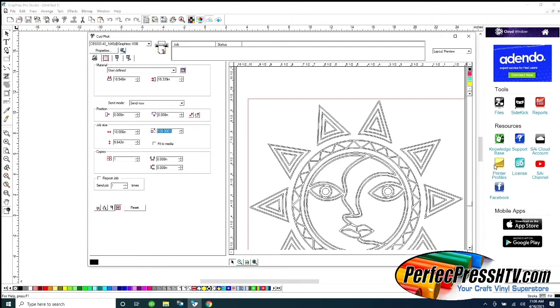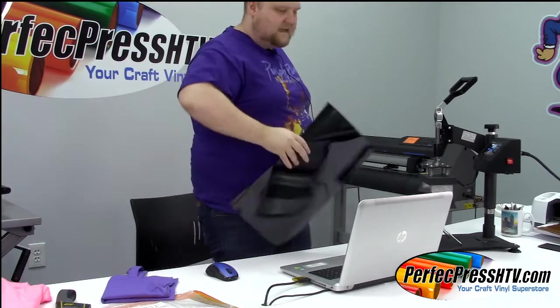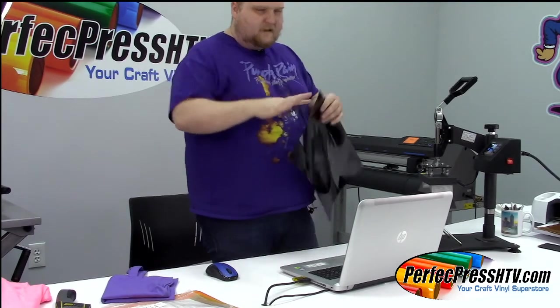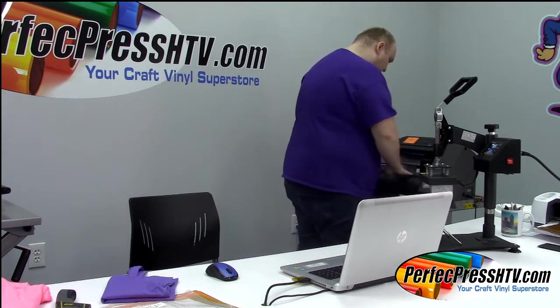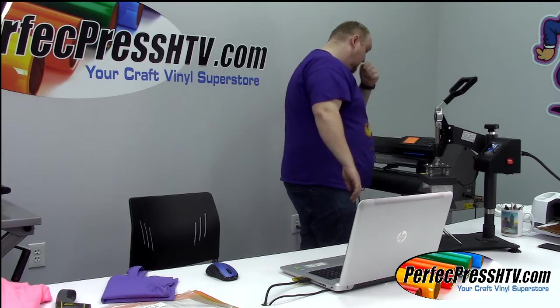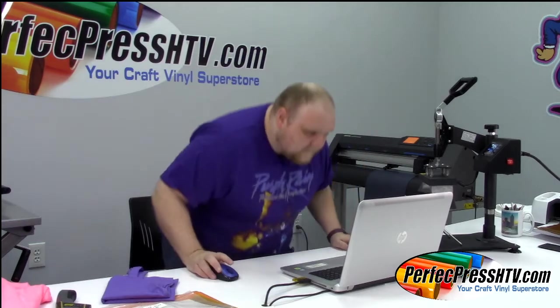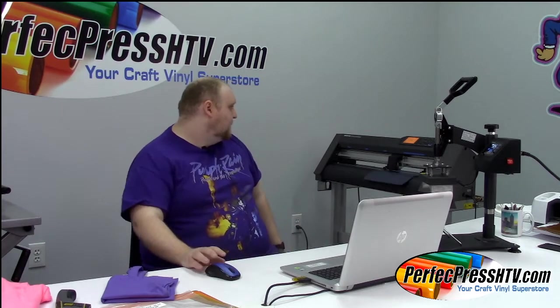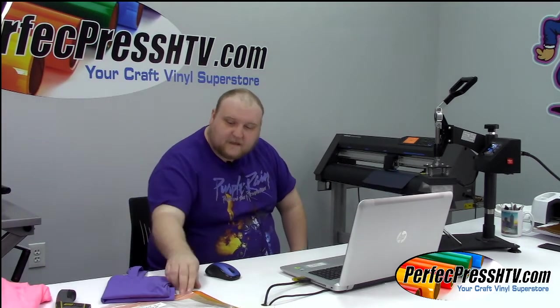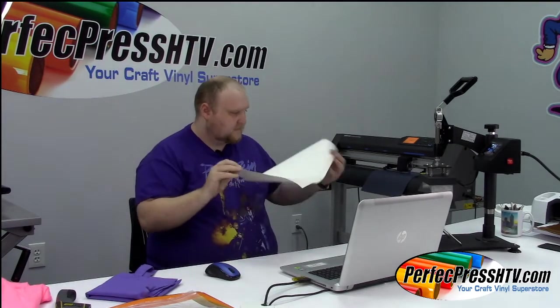My first layer is black — I'm going to grab Perfect Press black, load it, and do a normal standard black on my first layer. That's kind of my guideline. I'm going to press it. It's in there. Next layer I'm going to go with the purple Perfect Press Solar.